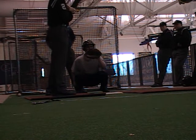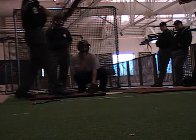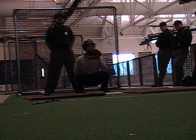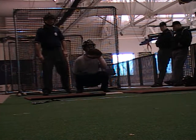Ready, set, go. Hey Jim, just get out. I can't see him very good, just because of the camera angle. Ready, set, go. It's fine if you're batting right handed. Bring him up.